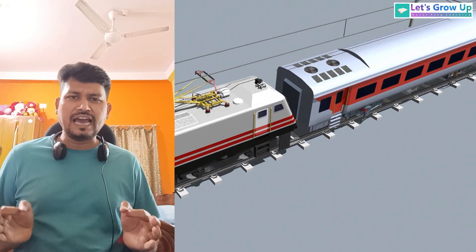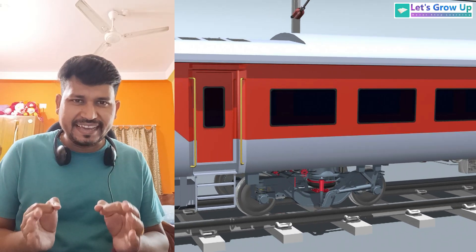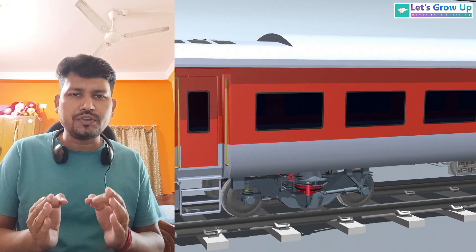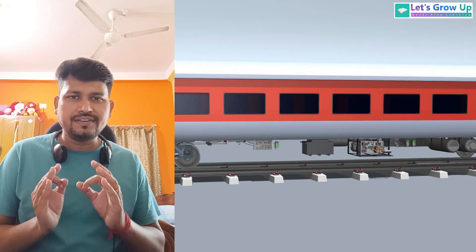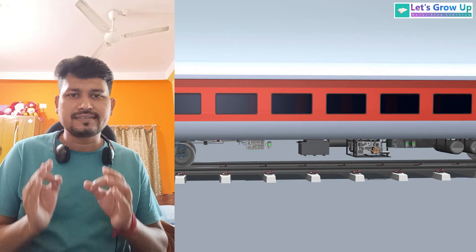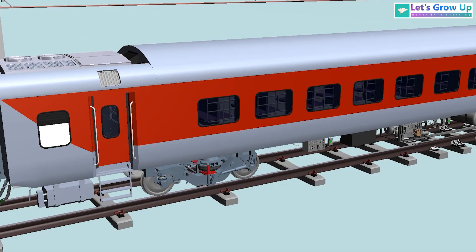Namaskar friends, good evening and welcome back to my channel. This is Chironjit, and today in this video I will show you LHB coach full details — every important component name.